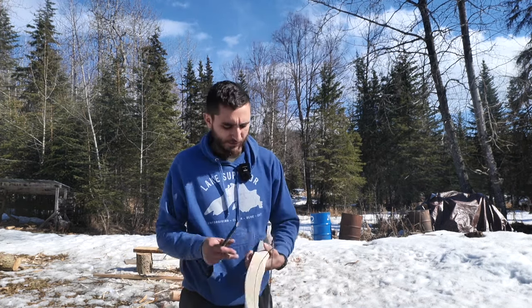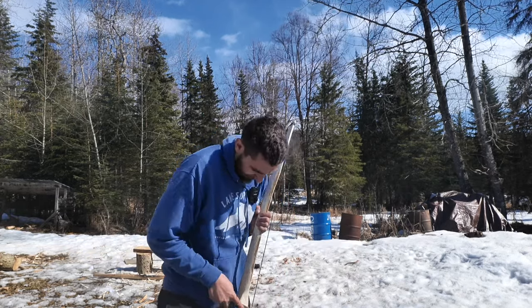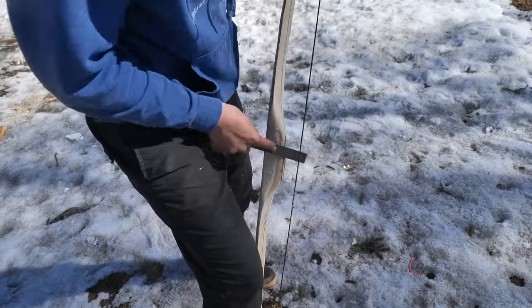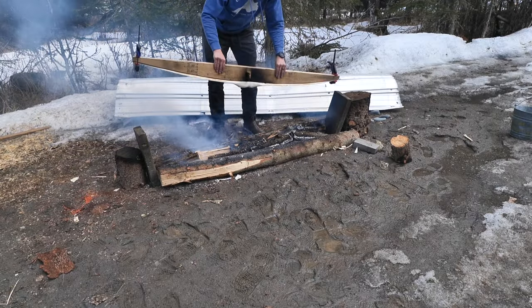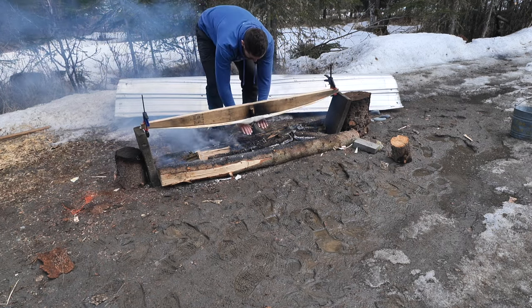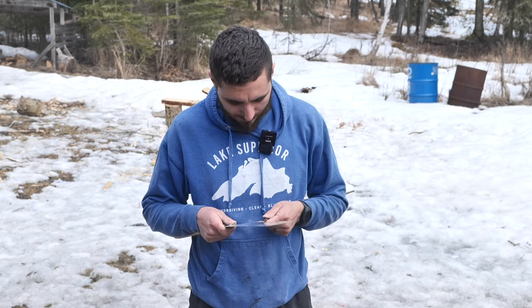Before I do that, I'm just going to draw my handle design and start carving it with this rasp. I just like to make a groove for my thumb, and then also two little divots for my pointer finger and my index finger on the other side. While that bow is simmering over the fire, I'm just going to make some arrows.